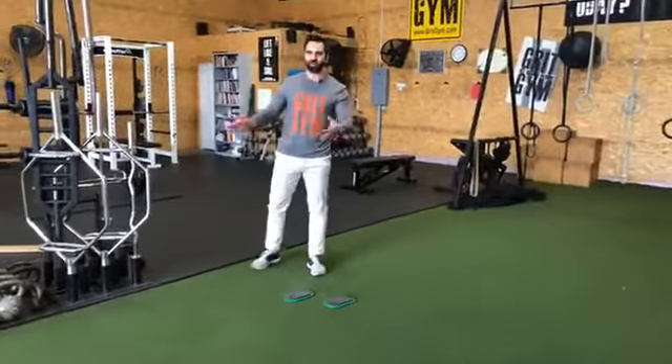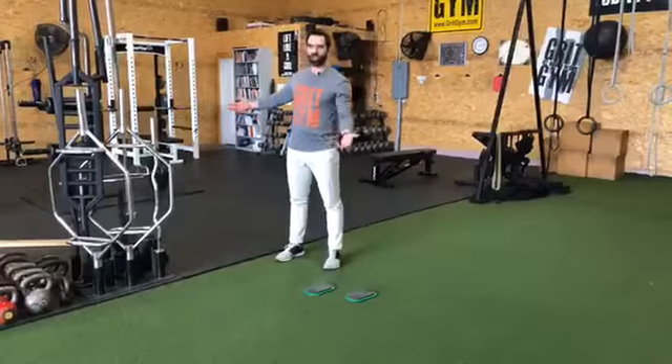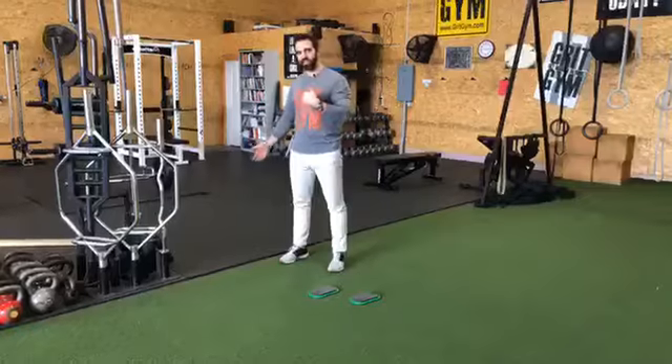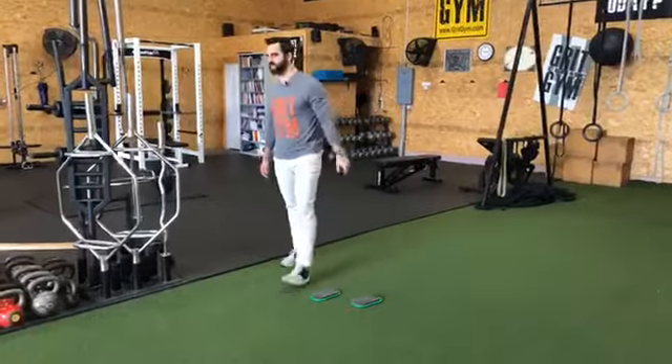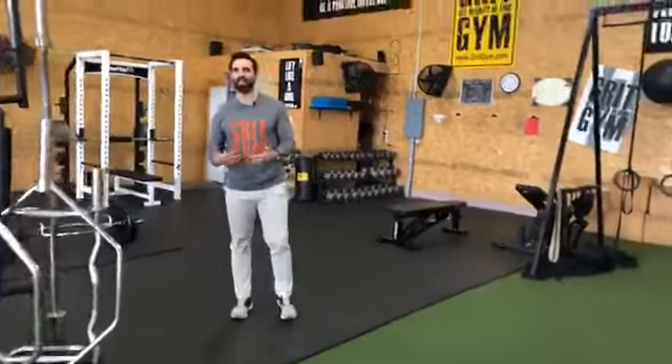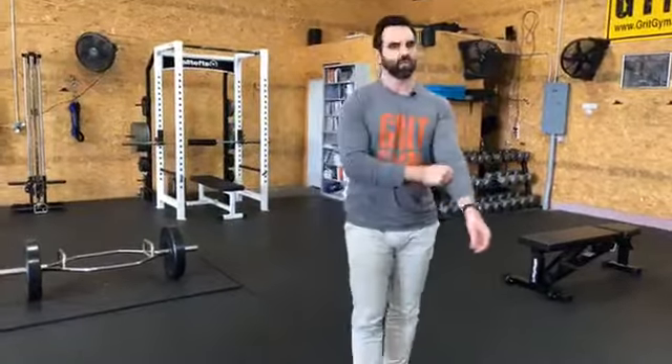We have to start you where it's appropriate. If we don't, you get hurt and we didn't do our jobs. Beyond that, how much core training do you really need? Squats and deadlifts are great trunk exercises — brace up, come down, do your squat, brace up, pick the bar up by pushing the feet down — but that's not the whole picture.